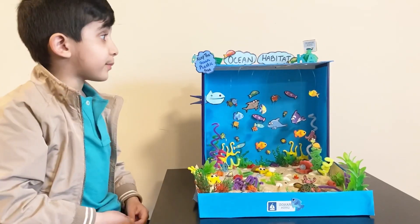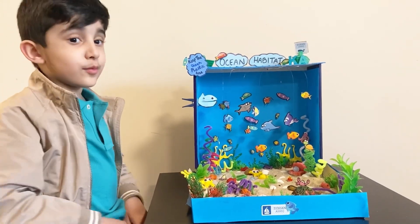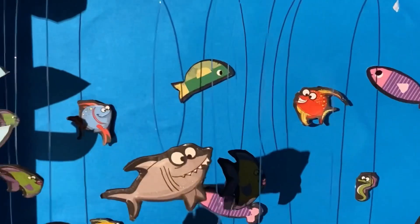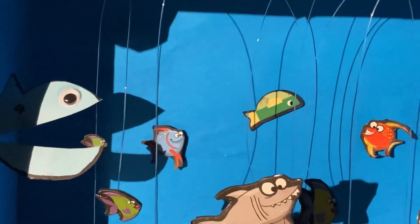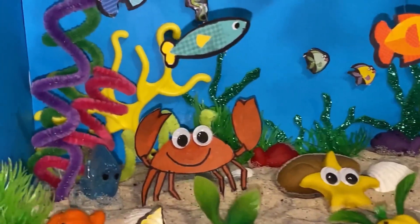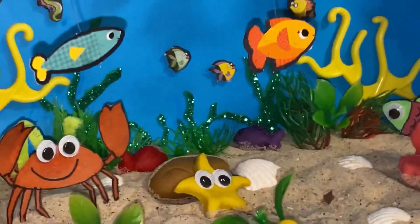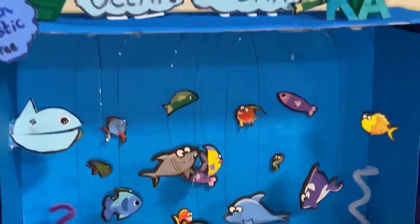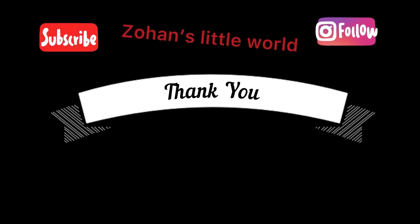If you like my project and video, please subscribe to the video. Bye-bye!